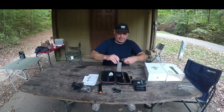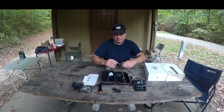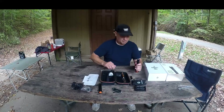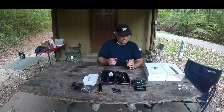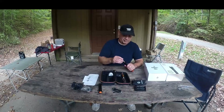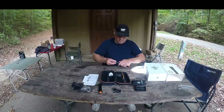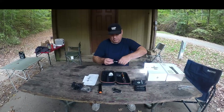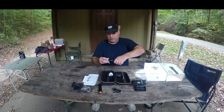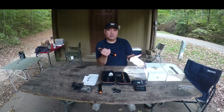The end cap just twists off. Let's go ahead and put the batteries in and see how it works — we'll put the positive end in first. So let's go ahead and screw that all the way back on. I don't want to blind you, but...